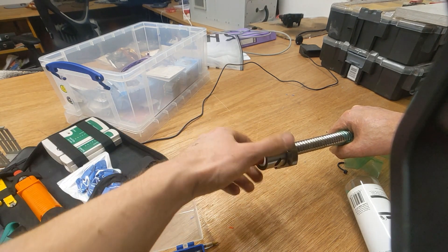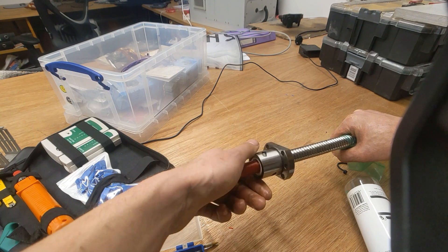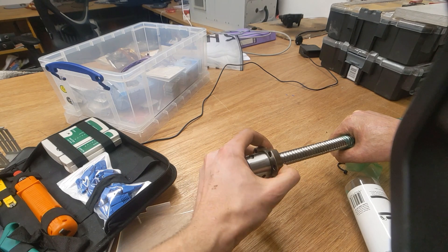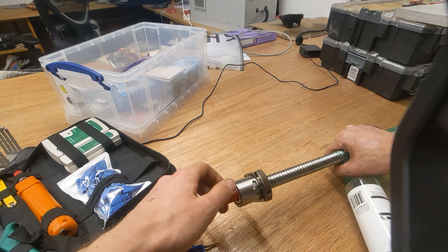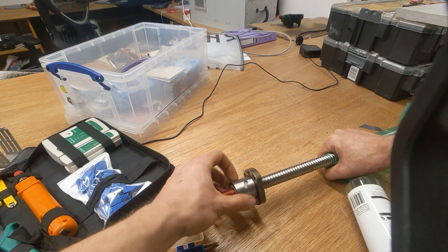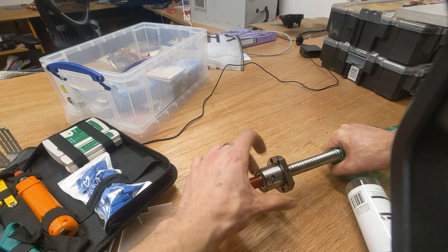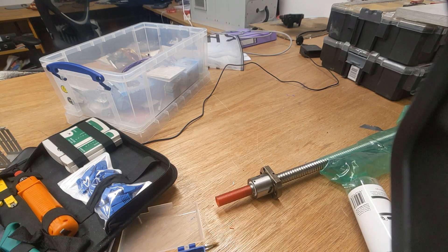Here comes the moment of truth. We are on. Let's see if we can actually get it back on that end. It works. Now I can print the end caps so that when I do what I just did it doesn't feel like it's going to fall off straight away — because that felt like it was going to fall off straight away.